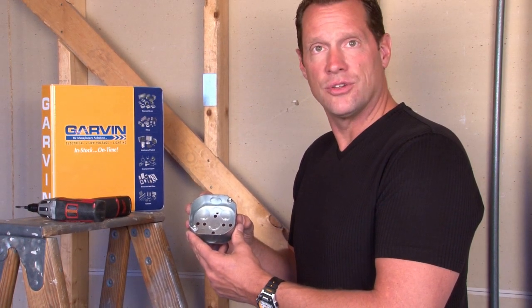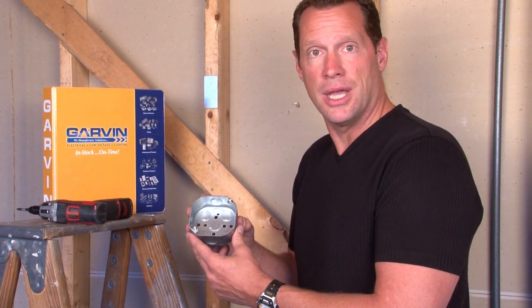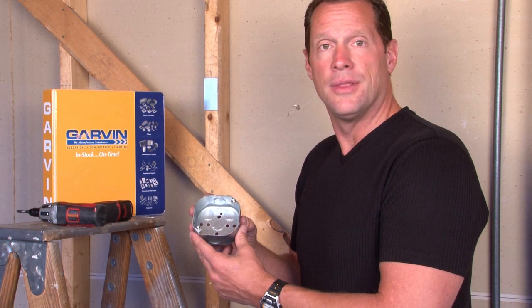We also manufacture them for boilers and furnaces in a toggle switch application for an emergency shut-off, painted red.